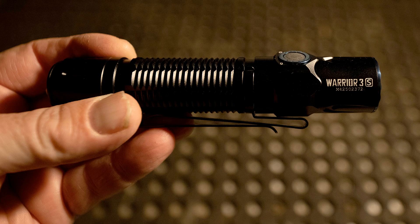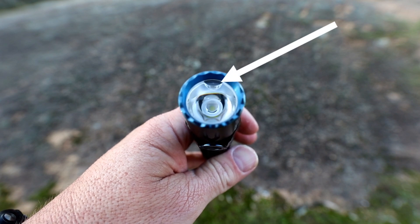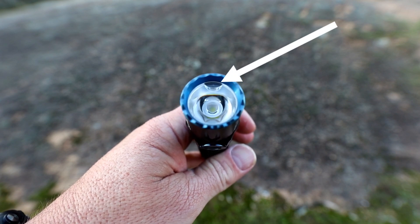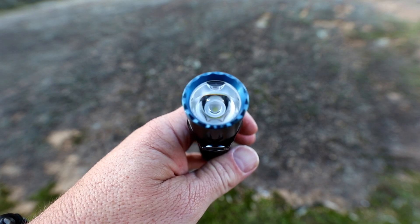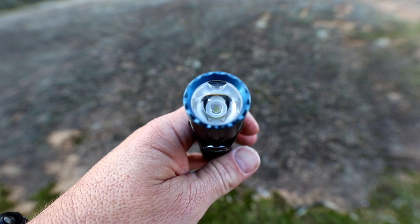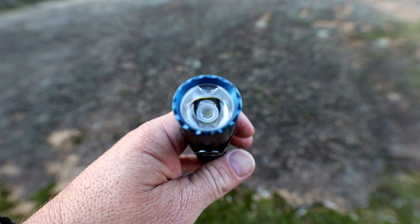The biggest upgrade to the Warrior 3S is the S, and the S stands for sensor — a proximity sensor located at the front of the torch. This allows the torch to throttle down when an object is too close, preventing that object from catching fire. And yes, Olights can definitely set things on fire. Just have a look at this clip from one of my night time fishing videos last year with the Olight Baton torch, where I set fire to my shirt.